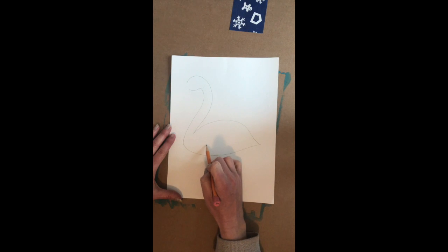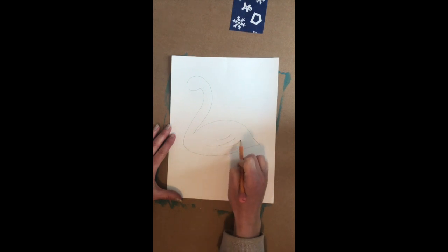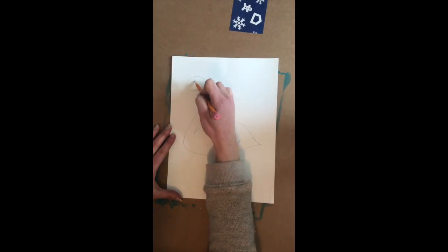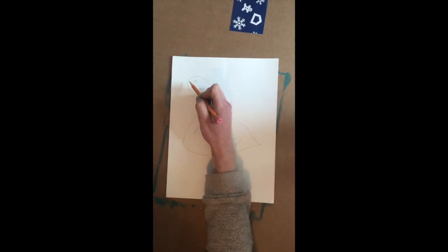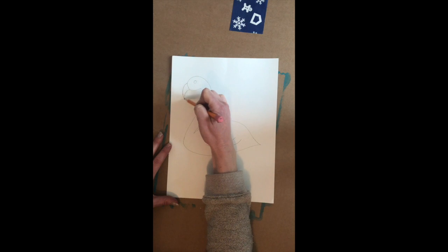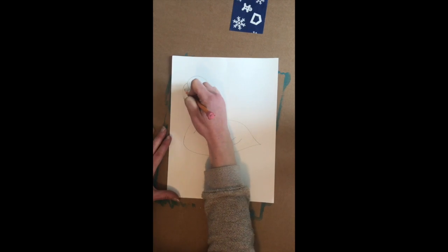Right here we're going to add his feathers, and let's give him an eye and a beak. That's where I connect — his beak is here and their beaks go downwards and then come back up. You can put a line in the middle.